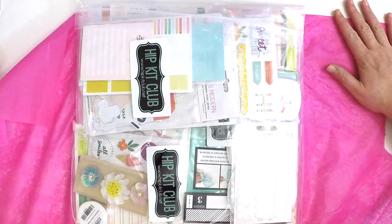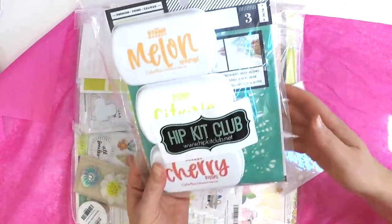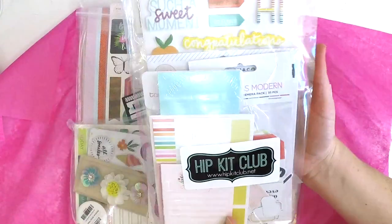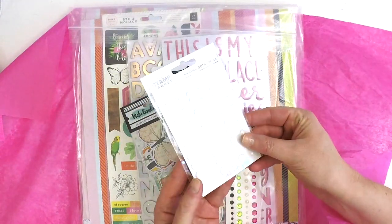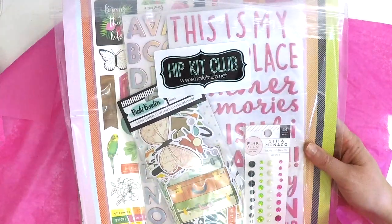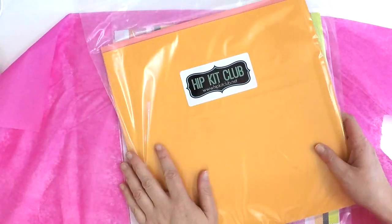Do you love the pink tissue paper? So this is the color kit - we'll put that aside for a minute. This here is the Pocket Life kit, this is the embellishment kit, this looks like a little bonus, and this is the main kit. And this here is the pattern paper kit and this one is the card stock kit.